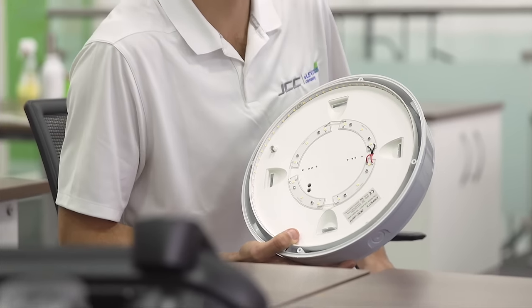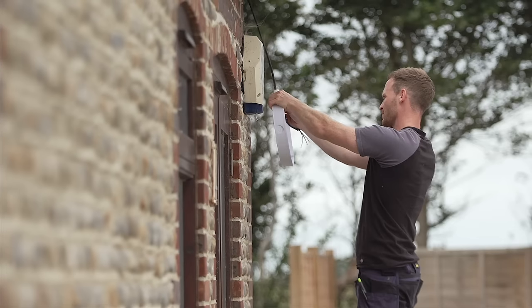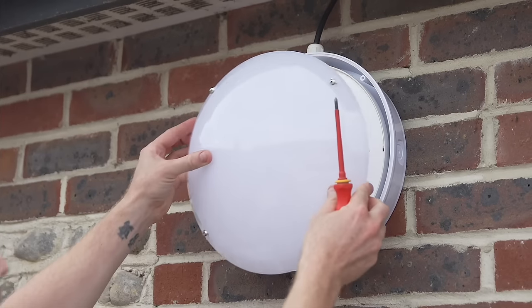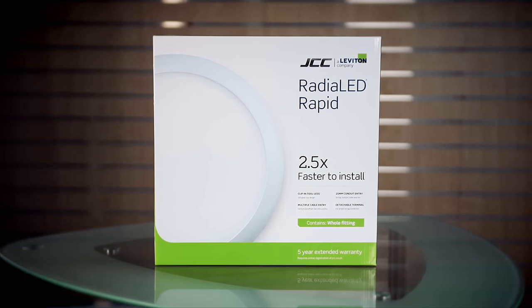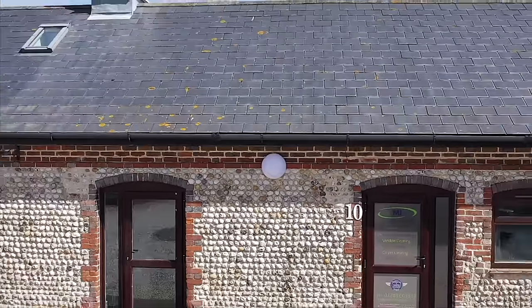When you take the product apart you can see that we've sculpted and designed it to make installation as easy as possible. We're very proud here at JCC to offer these types of products. We like to think that we listen to the market and what the market requirements are, and the RegLED Rapid is a classic example of that — taking the comments of contractors on board and building the product around their requirements. The philosophy of keeping the contractor and the end user at heart is really important to us. JCC are really proud of the RegLED Rapid. It needs to be quick, easy, and most of all simple for the installer, which is exactly what this product has been based around.